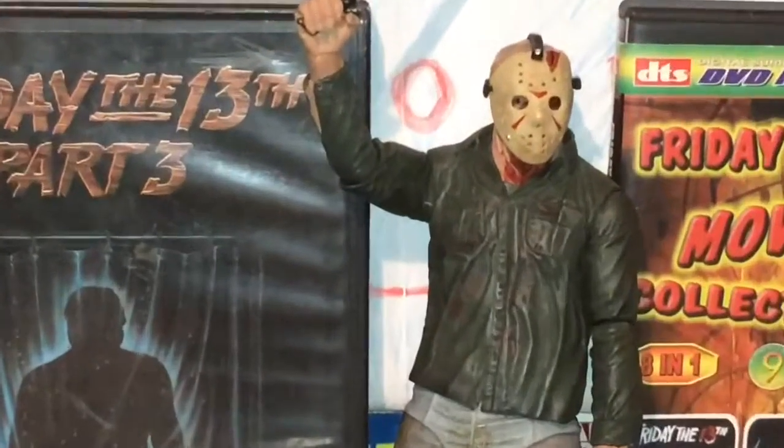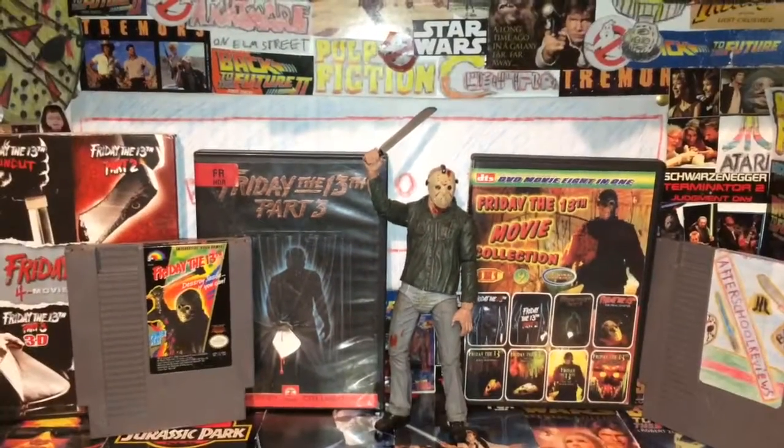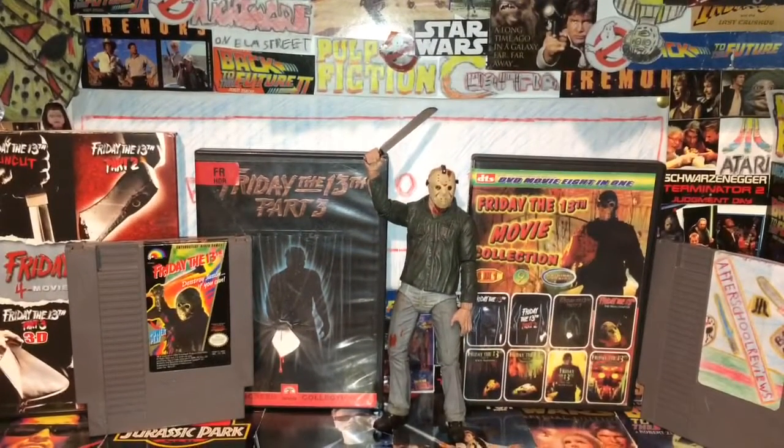Thank you guys for watching After School Reviews. Today we were having a look at the NECA Ultimate Friday the 13th Part 3D Jason figure. Go check out on Facebook — Action Figure Sanctuary — post your action figures, look at some, sell some, buy some. As long as you post pop culture or action figures, you're going to have fun over there. Thank you guys for watching. Don't forget to like, comment, and subscribe.